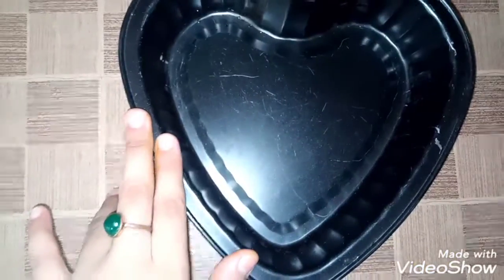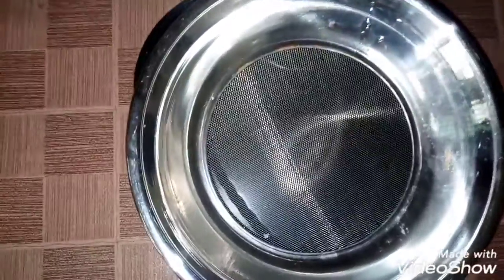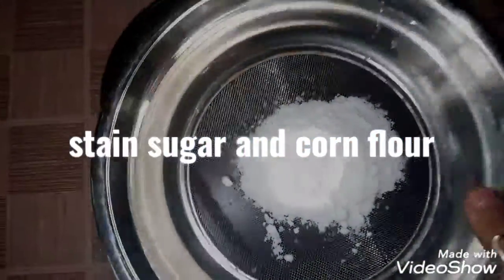The next step is to pour the material of the marshmallow, then put it on the strainer. Sieve the powdered sugar — you can see it on the screen.